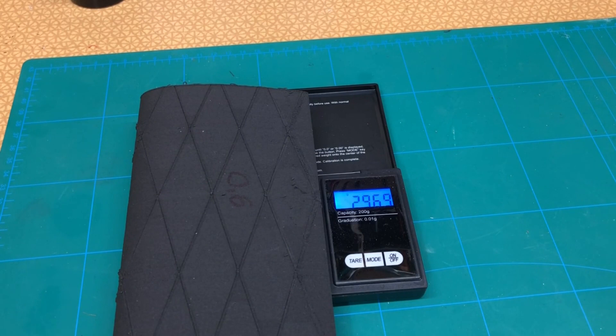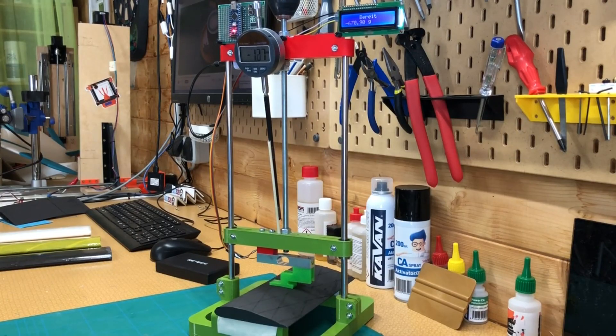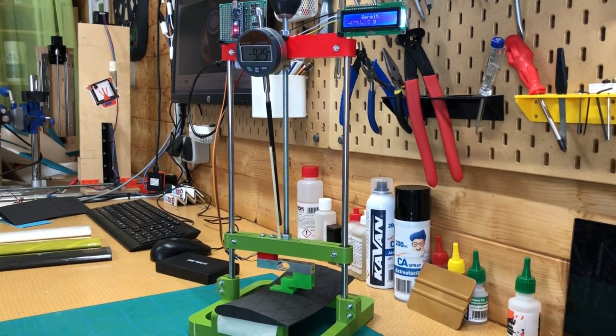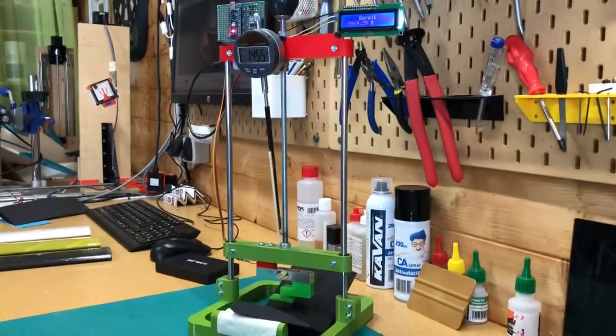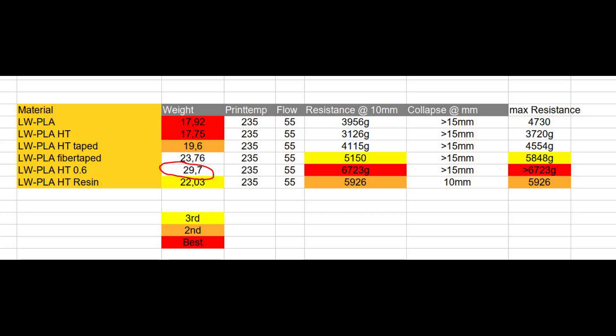Let's see how the lightweight PLA HT printed with a 0.6 nozzle and 0.8mm wall performs. As you may have guessed, it's much heavier — actually it's a true brick — but it delivers the most resistance. It's even too much load for the load cell to measure and stops at 6700 grams. Too bad it's by far the heaviest of all specimens, with almost double the weight of the lightest ones.